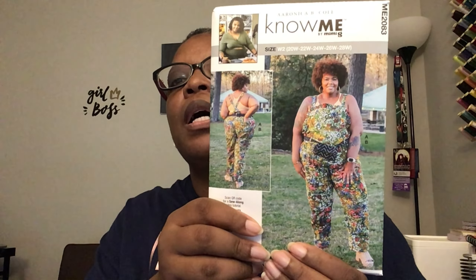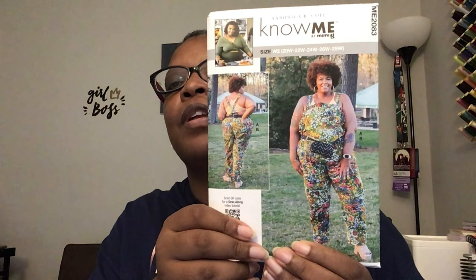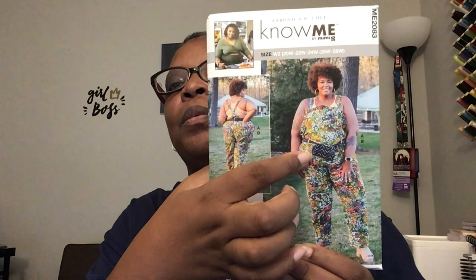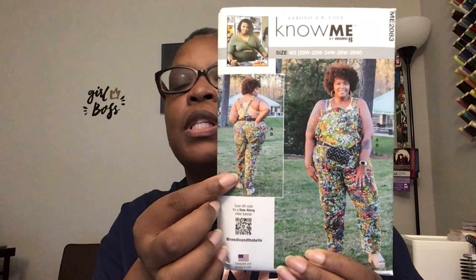Next up we have ME 2083, by Aronica V Cole. This is an overalls and belt bag pattern. I specifically wanted a pattern for the belt bag, but I also like the overalls because there doesn't seem like there's a lot going on in the back — just crisscross straps — so it looks like it'll be easy and straightforward. I believe they have tutorials on all their patterns, which is great.